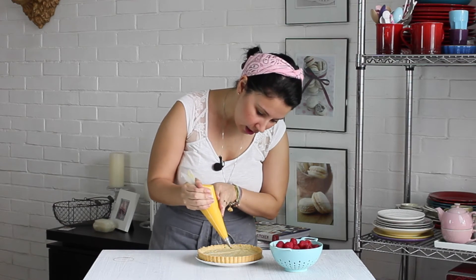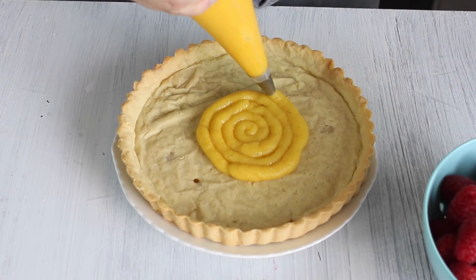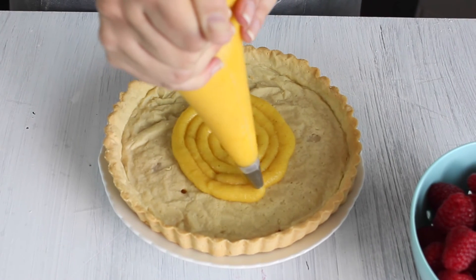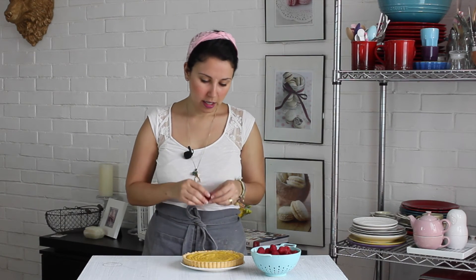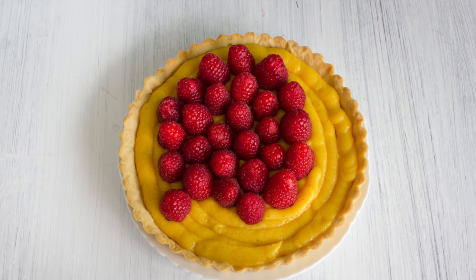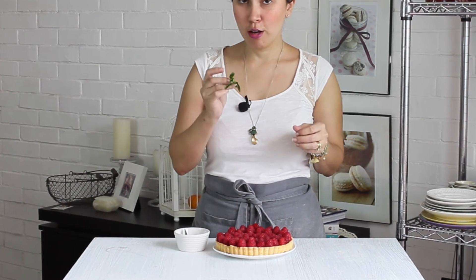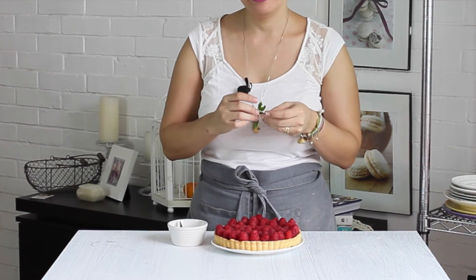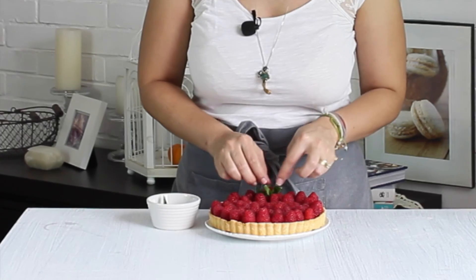Fíjate que el relleno está durito. Lo que voy a hacer es, desde el centro, irme en espiral alrededor de toda la tarta colocando el relleno. Ahora vamos a colocar las frambuesas, empezando desde el centro. Ahora que ya colocamos todas las frambuesas en nuestra tarta, vamos a adornarlas con unas hojitas de hierbabuena — menta — unas hojitas verdes para que se vea toda cute y hermosísima.